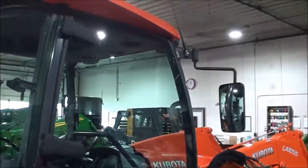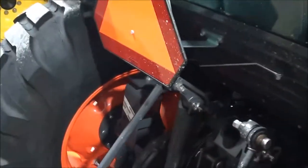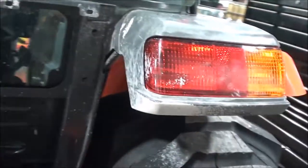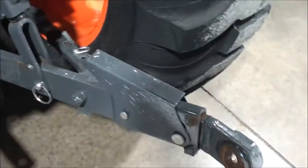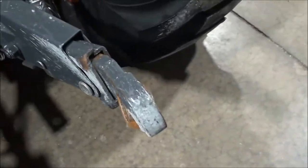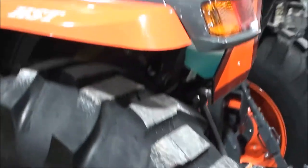Got two doors in the cab and mirrors. It does have some splatters back here — it looks like it was in concrete, so it does have some concrete splatters back here. It has telescopic three-point arms and the stabilizer bars. You can also see a little bit of the concrete splatters there in the arms.